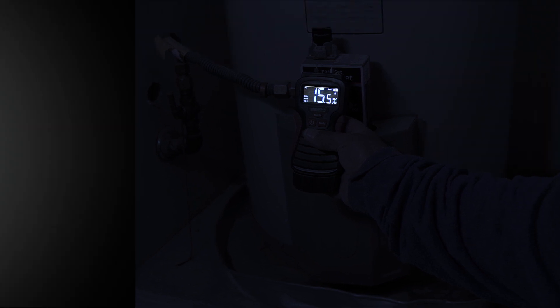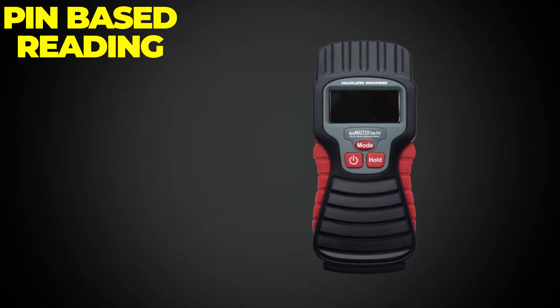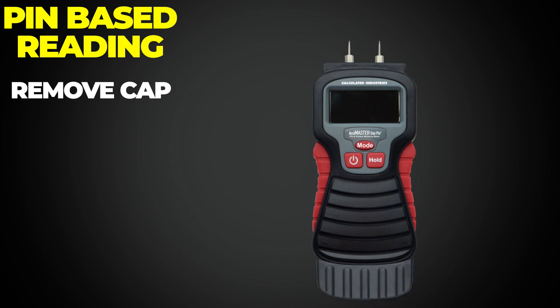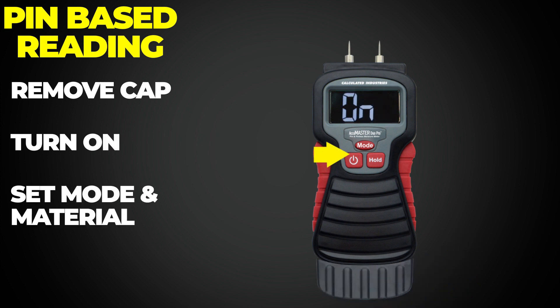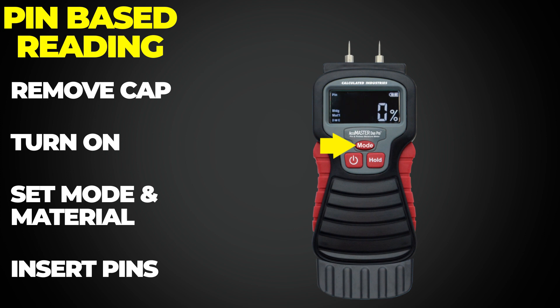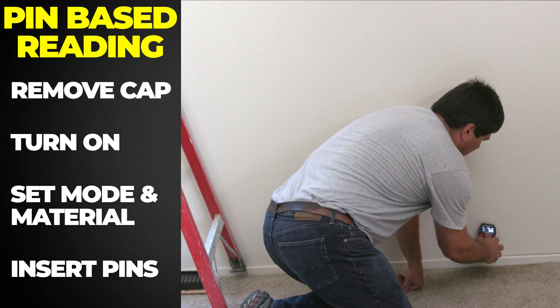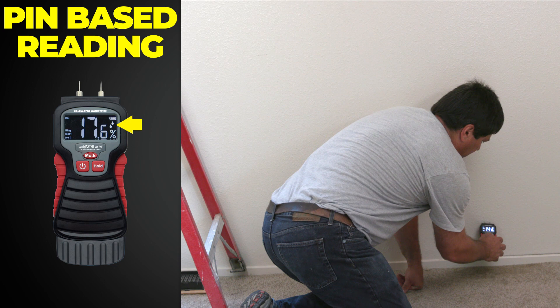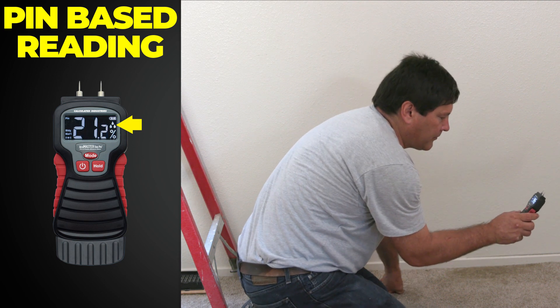Using the AccuMaster Dual Pro Moisture Meter is simple. To measure with the pins, remove the protective cap to reveal the sharp stainless steel probes. Press the On button, then using the Mode button, select Pin and the type of material you will be measuring. Now, simply insert the pins into the material. The moisture content appears as a percentage, and the icon indicates whether this reading is high, medium, or low.